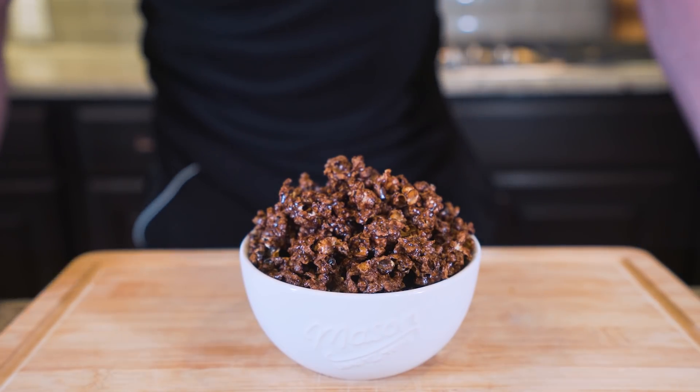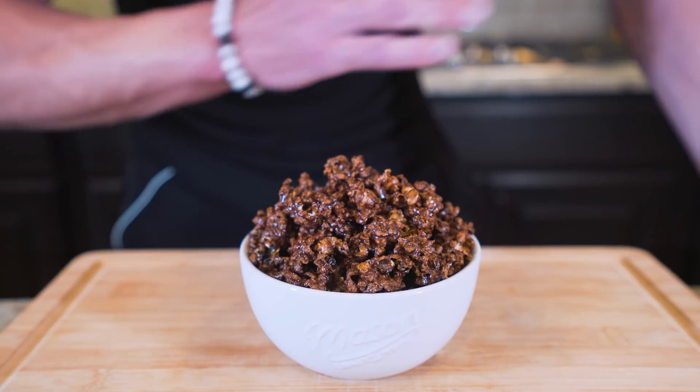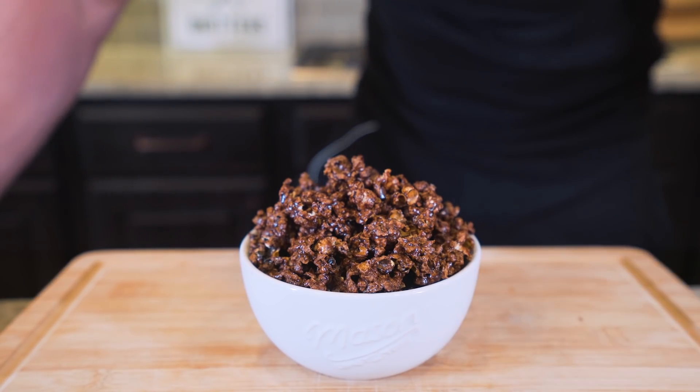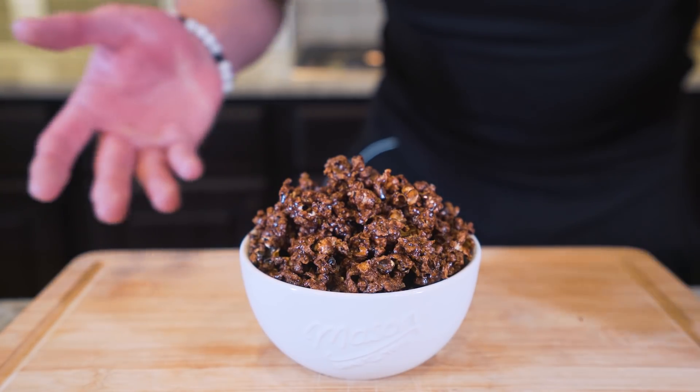And boom, ladies and gentlemen — after a short trip in the oven, our chocolate anabolic candy popcorn turned out fantastic. This right here was only about half the recipe because I needed it to fit in this small little bowl for presentation purposes, which, if I was grading myself, I'd give me an A plus.